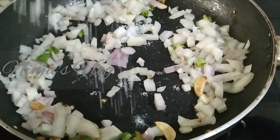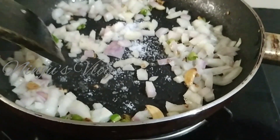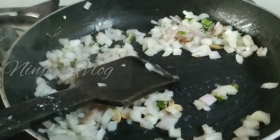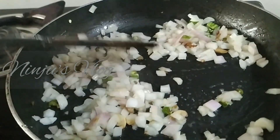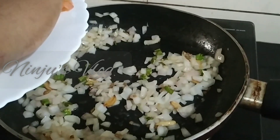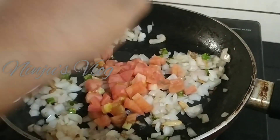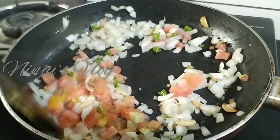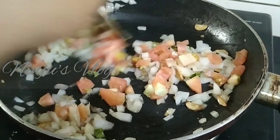When you add this, it can be soft. This is a very soft dish.